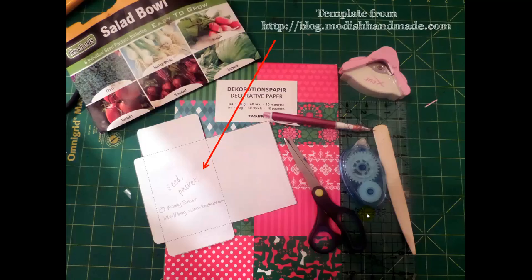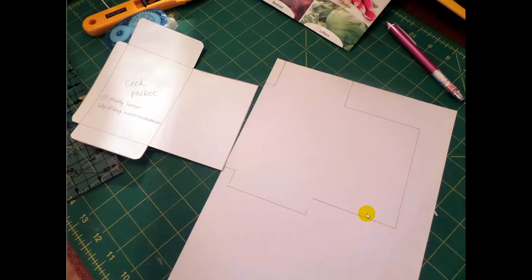I find it much easier to trace around the template and then cut it out. Be aware that this part here is the top flap. So if you're using a directional paper, make sure that it's the right way up for the top flap, so that when you turn it over, the front of the seed packet is the right way up. I learnt this by not remembering myself on the first trial.